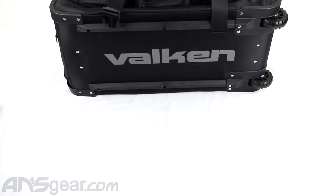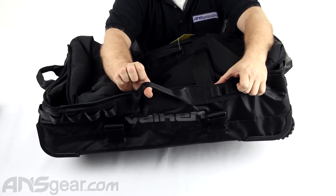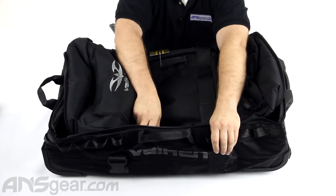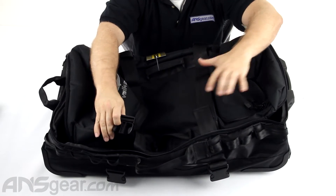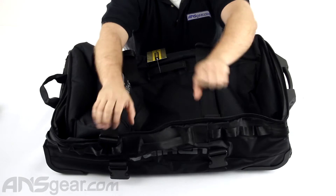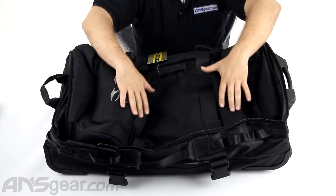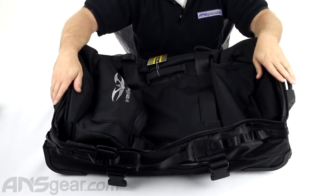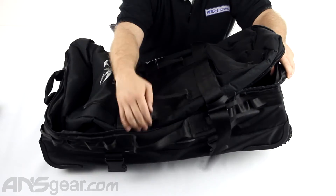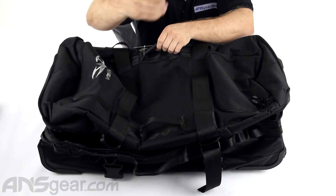Looking at it from the side, you've got a loop on here and some straps that come up over the top. Now these are compression straps — if your gear bag doesn't have a lot of things in it and you need to compress it down, you can connect these straps together, tighten them up, and it's going to keep everything nice and secure inside your bag. Or if you have a lot of stuff and you need to expand the bag out, you can loosen them up and get more space. There's also another carry strap at the top so you can loop it and carry it however you want to.